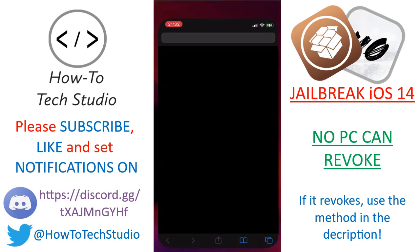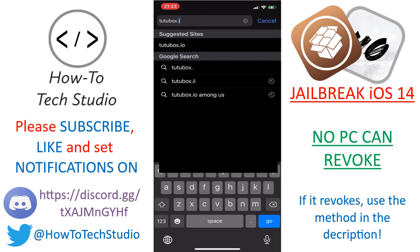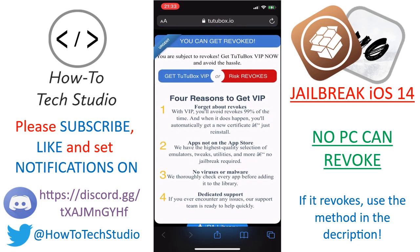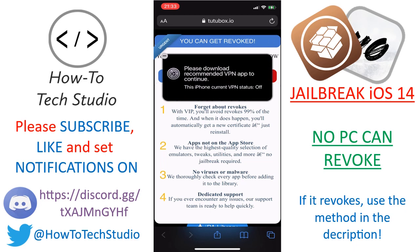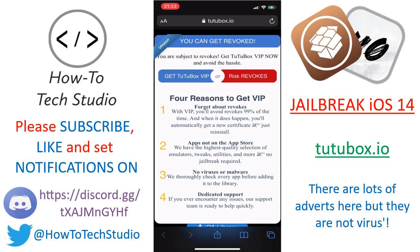Now you can go into Safari and go to TutuBox — T-U-T-U-Box dot I-O — then hit Go. The first thing to understand about the website is there are quite a lot of adverts. These adverts mean that you get it for free. You may see a pop-up saying 'please download the recommended VPN' — that's an advert, you don't need it. Press the little minus button to get rid of it. Some pop-ups are bigger; press the multitasking tool at the bottom right-hand corner, swipe it to the left and get rid of it. You're not being hacked, so don't worry.